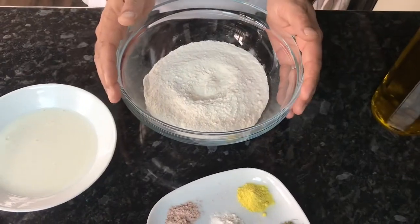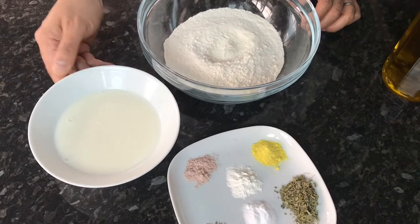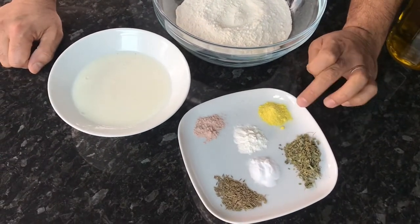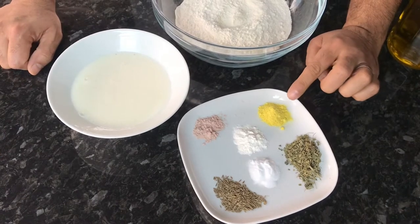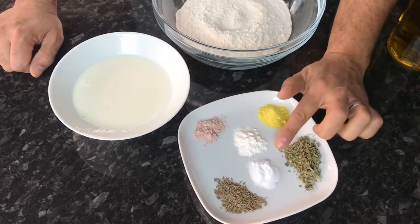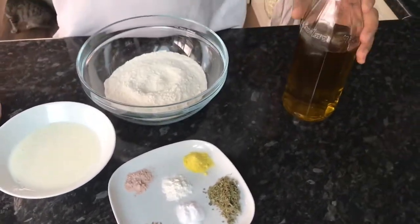I have about 250 grams of self-raising flour, some yogurt, and here I have kasuri methi, hing which is asafoetida, black salt, baking powder, bicarbonate of soda, whole jeera, and of course you need a little bit of oil as well. I'm just going to pour those ingredients into the flour and mix it dry before I put the yogurt in.